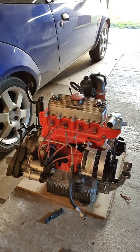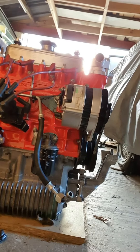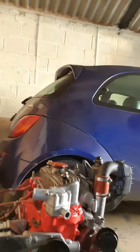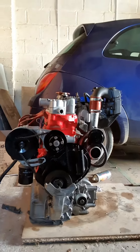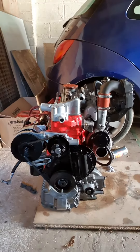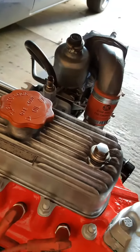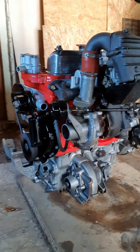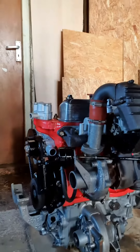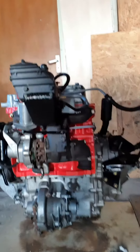I have finished assembling the engine. Pretty much done all the gaskets, everything's been cleaned and painted, they're looking lovely. I had to send the manifolds off to be skimmed as they were absolutely shagged, but they're back on now.